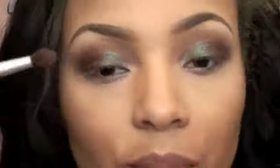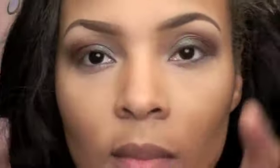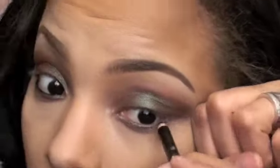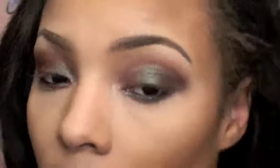Then I'm going to take a blending brush and soften out or blend in the edge of it. Then I'm going into the Blue Brown MAC Pigment again and putting it on the first half of my waterline — just the first half. Then I'm going to line my lid with a black eyeliner. Then I'm going to go back into that brown and do the outside of my waterline.